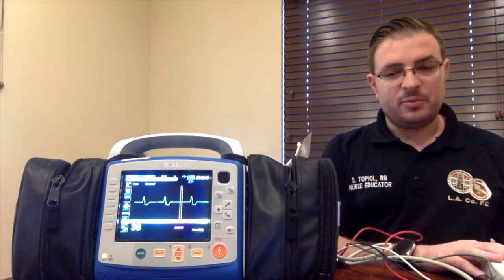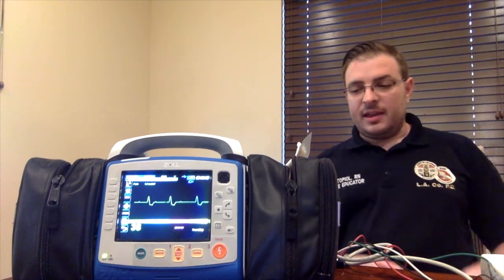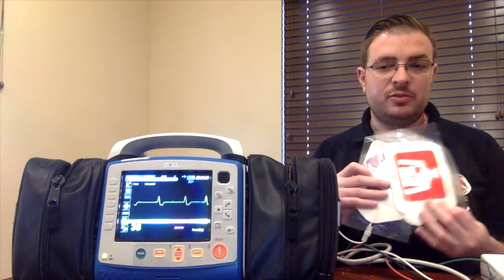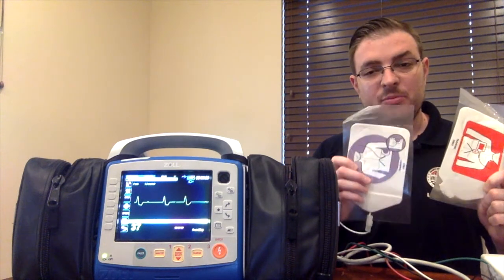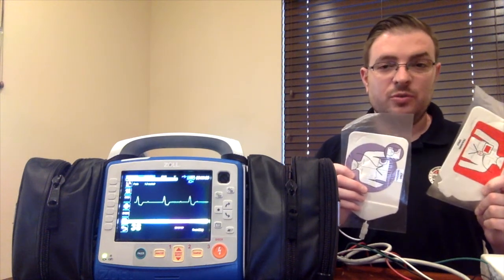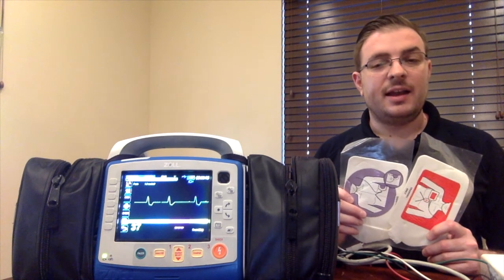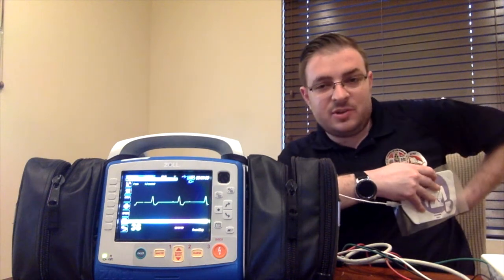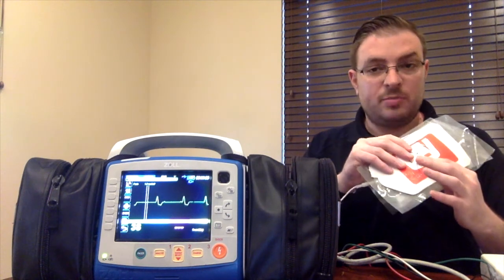Here I have the monitor hooked up to my rhythm simulator, and you'll see a third degree heart block. The rate is below 40, and the first step to initiate transcutaneous pacing is to put the pacer pads on. Here in Los Angeles County Fire, these are my training pads — we have the red pad and the purple pad. We do an anterior-posterior placement: red to the back of the patient, or red to the bed, and purple to the pit, or purple anterior. You'll sandwich the patient through the heart — that's how you place your pacer pads.